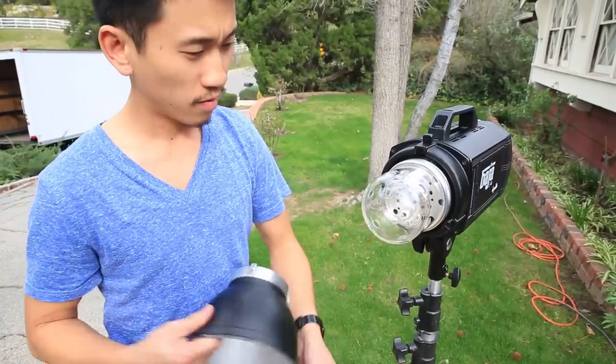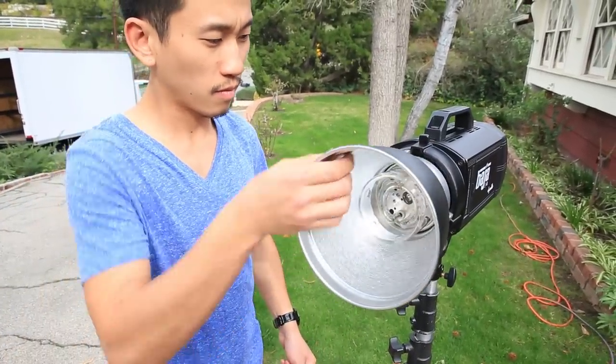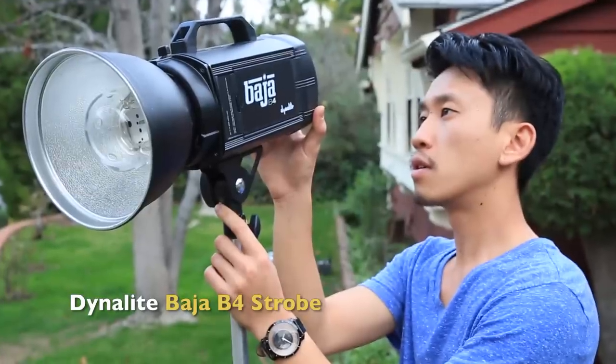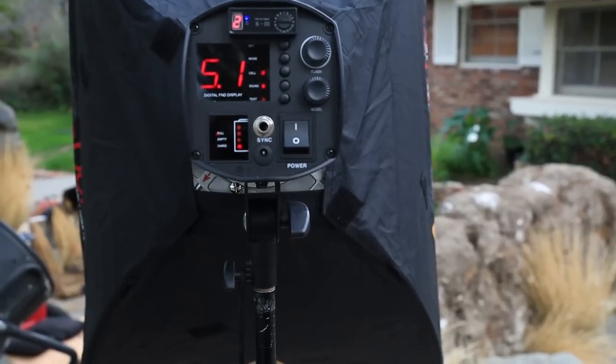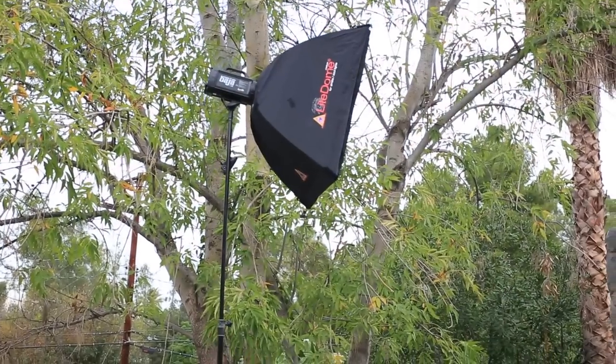Strobes are simply a flash of light. Most think that that flash is immediate. Because to our eyes it happens so fast, we think it just happens all at once. That's really not the case at all. Strobes have what is called a flash duration — the amount of time it takes for a strobe to come to peak power and then to tail off.